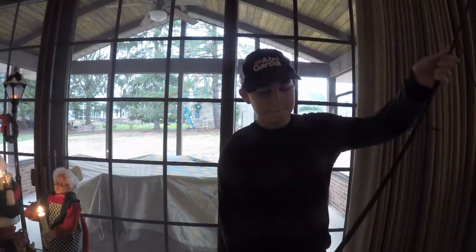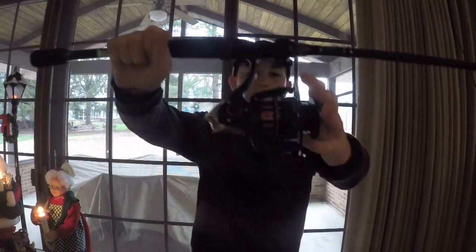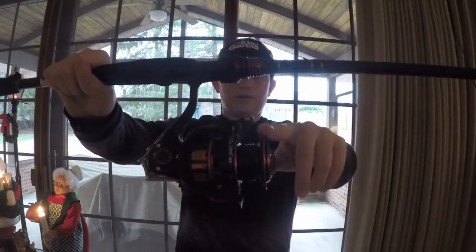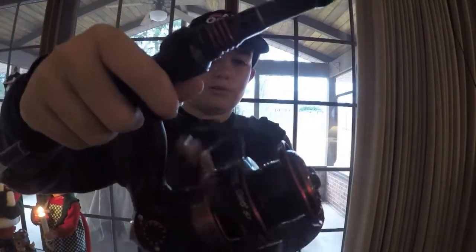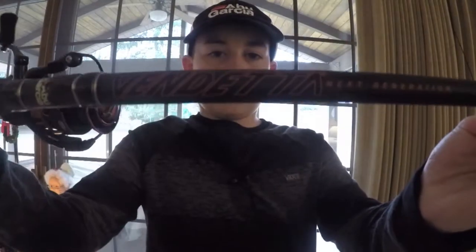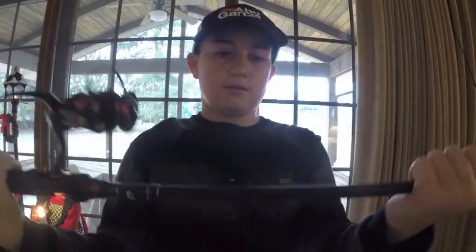Now the most exciting part — I got a few new combos. You guys see me use baitcasters all the time, so I needed a good spinning rod setup. I got the Abu Garcia Revo SX in the 30 size — pretty nice spinning reel. And the rod is the Abu Garcia Vendetta Next Generation rod, the newer model. The specs are 7-foot medium. I really like the sensitivity on this rod.